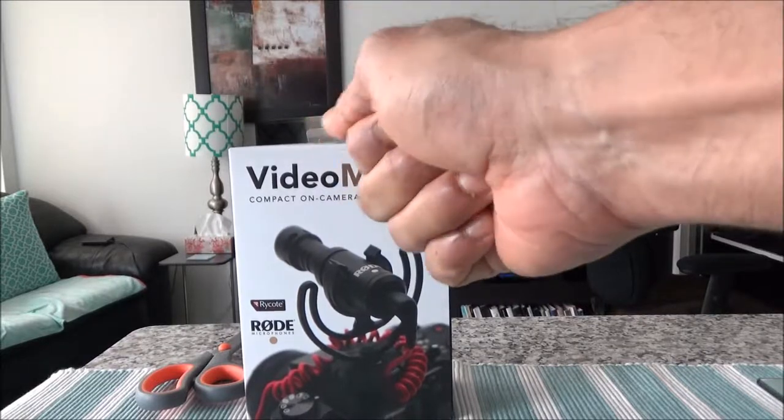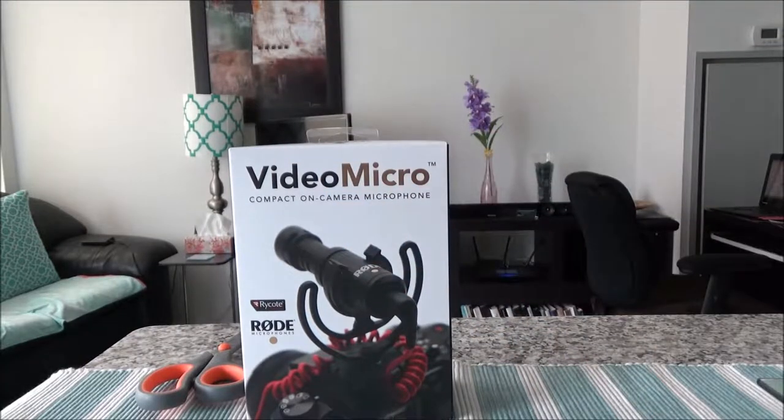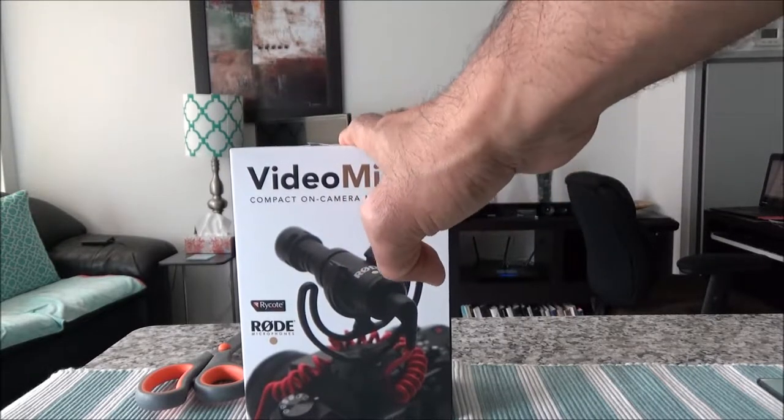Another important thing: this microphone does not need any battery. You just plug it into your camera or handy camera's 3.5mm microphone socket, and it takes power from that socket. This means your camera has to have the capability to supply power — the camera needs built-in plug-in power capability.